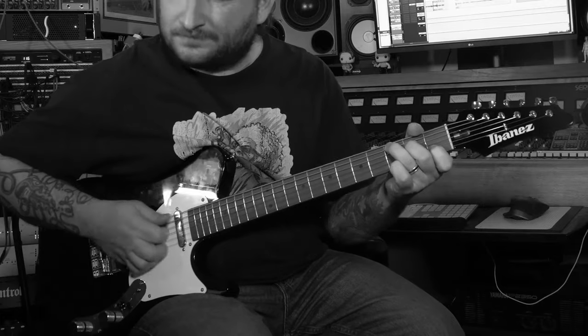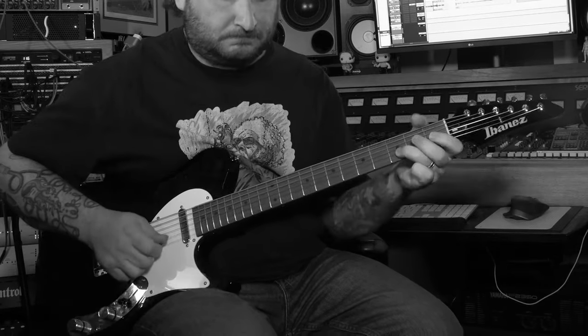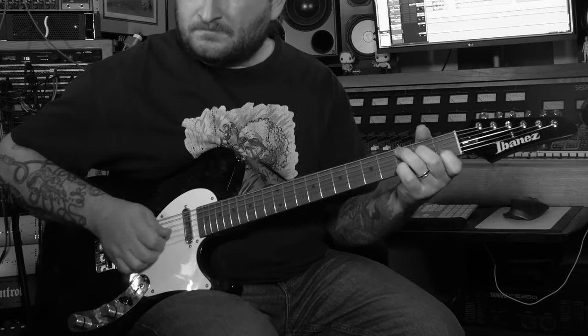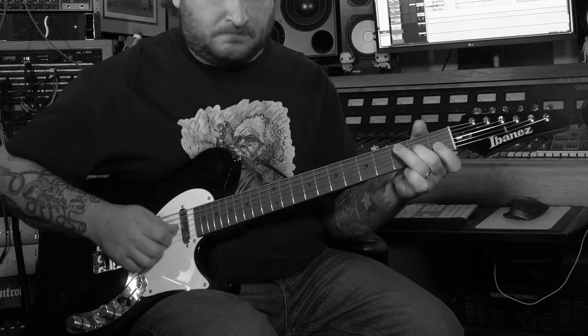The tune goes between the I and the VI minor — so we're going from C to A minor — and it has that same lick each time, but a different melody. That's the main part of the verse, C to A minor back and forth. The A minor lick is a little more melodic.